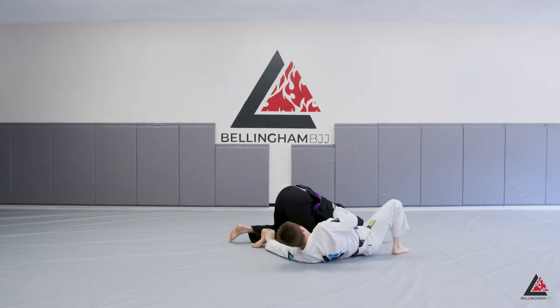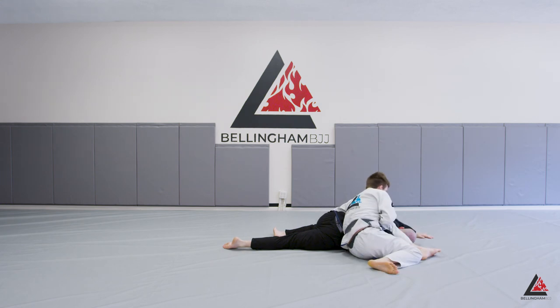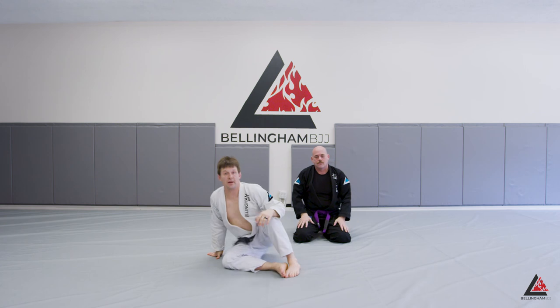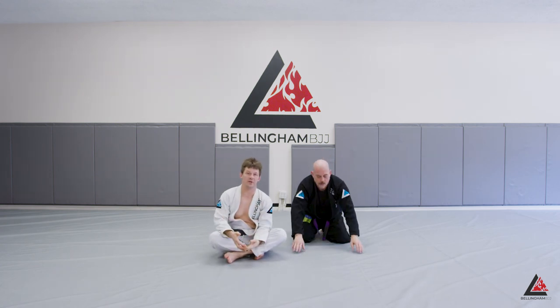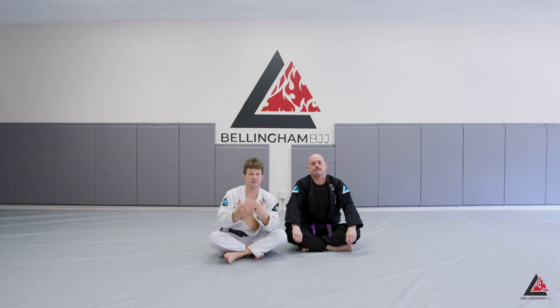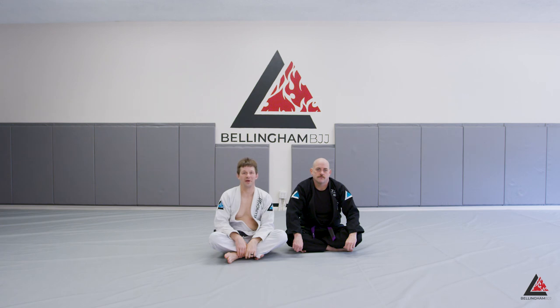We go right to our flat mount finish. We can also finish him right there, and when we transition to the finishing portion of the instructional I'll show how to finish even if we can't get him out of the turtle. One of the reasons I love this attack is not only is it high percentage and disguises our other attacks — back attacks and tripod sweeps — but we land in a position that's really easy to control from the standard normal platter position.